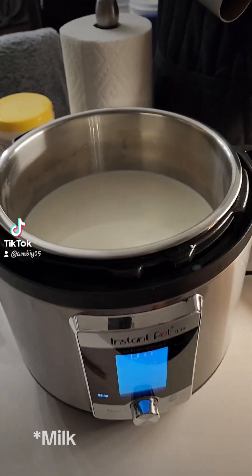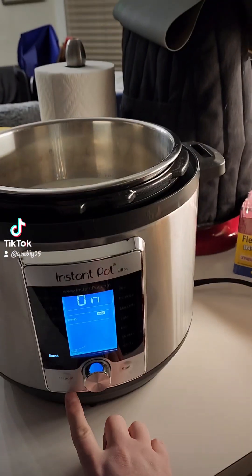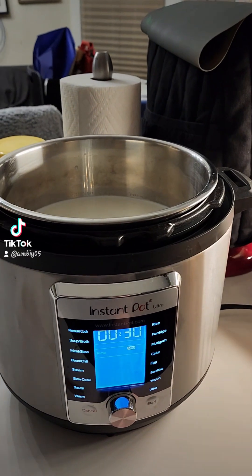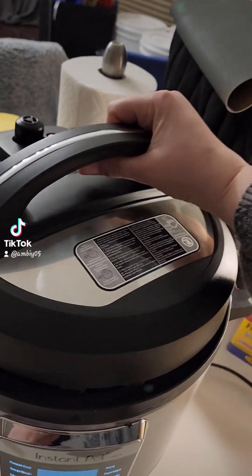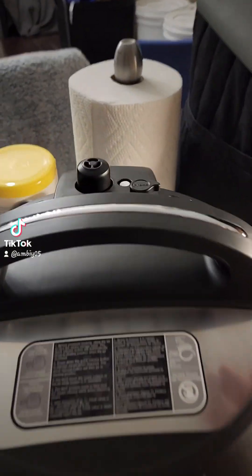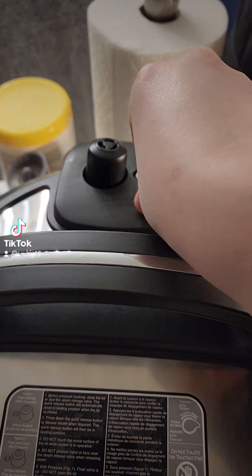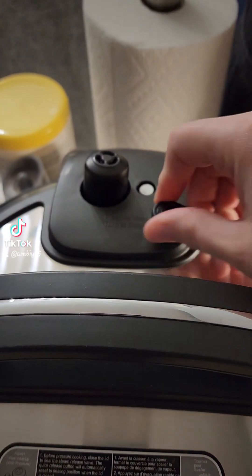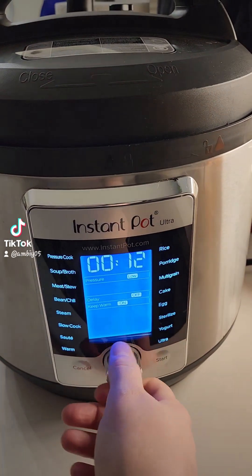My yogurt is about there, so I'm going to go ahead and turn off the sauté, because I was just doing that to warm it up. Now I'm going to put my lid on. Something I heard somebody say — because I have an Instant Pot Ultra, it automatically locks and seals — so I'm going to set it to vent mode. I'm going to come around to yogurt.